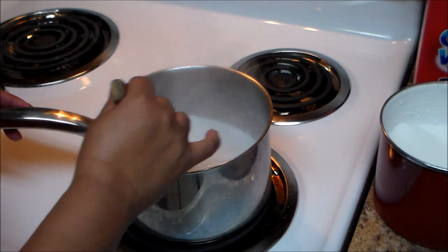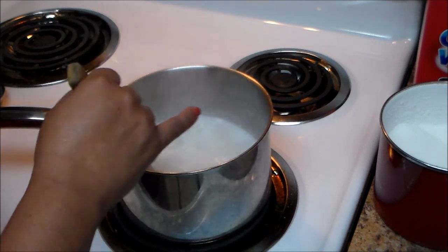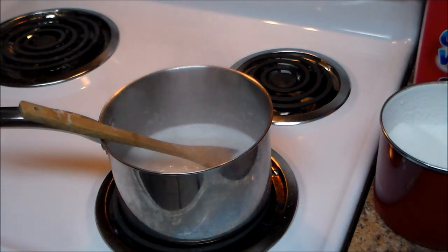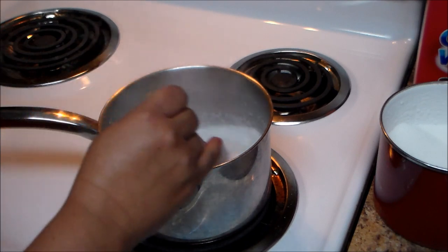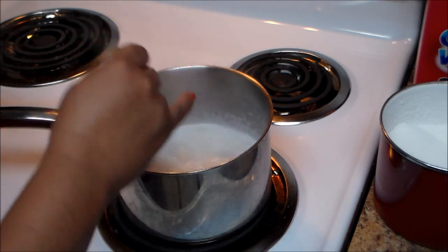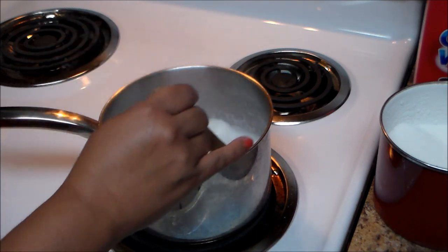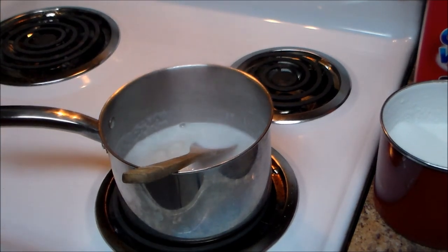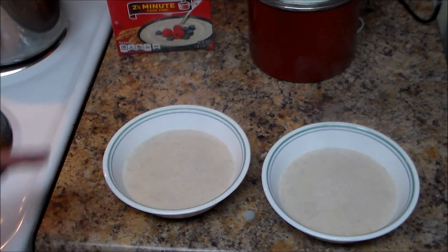Continue stirring until you have the consistency you desire. The important thing is you keep moving it, because otherwise you're going to have some lumps in your cream of wheat. My cream of wheat is done — it took approximately four to five minutes.